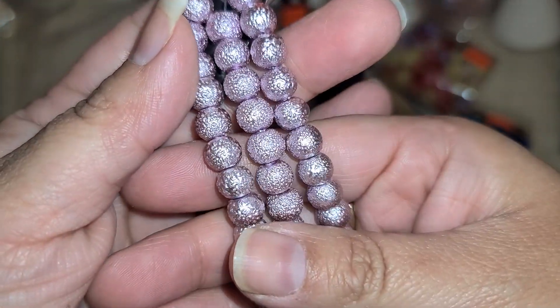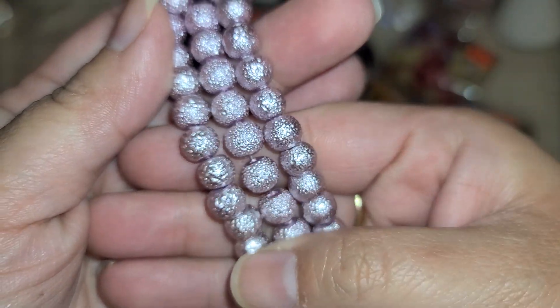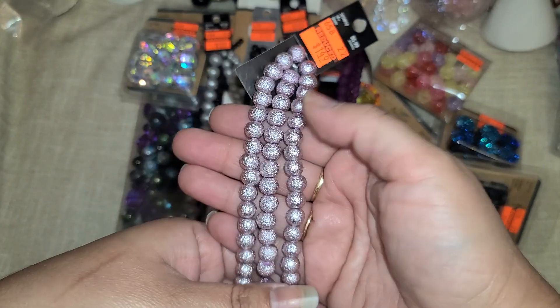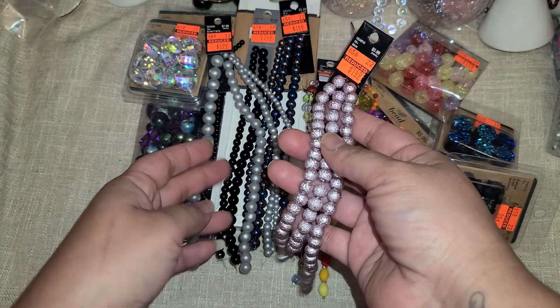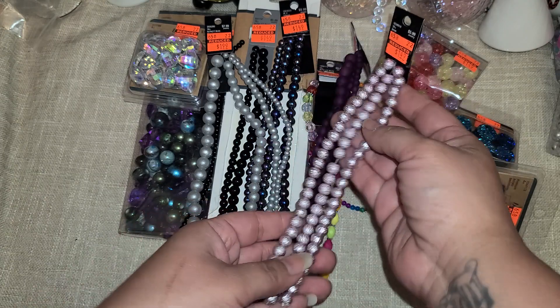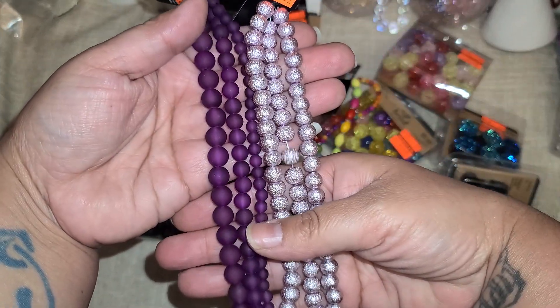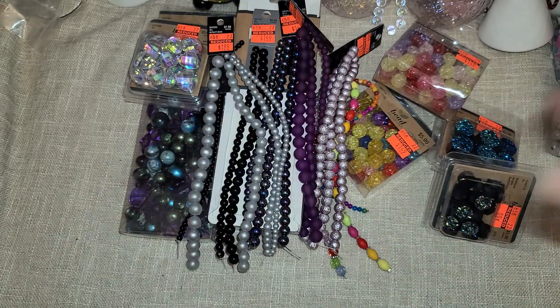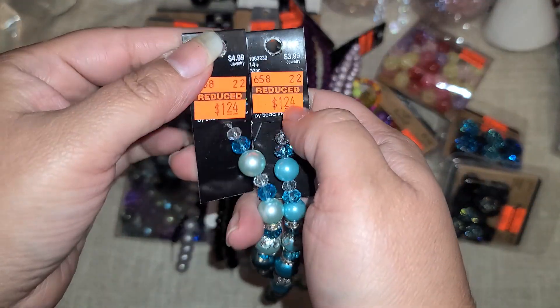Then there's this one — $1.49 and it's purple beads but they have like a texture to them, which I thought was really interesting. I love when things are textured or different. These are a little bit different than just regular glass beads. I can mix those together and even though they are different shades it'll look really nice once it's all done.